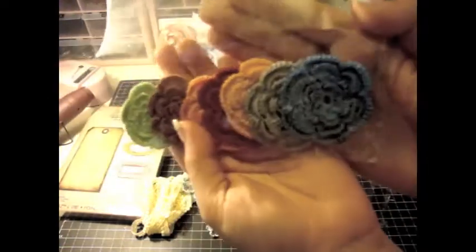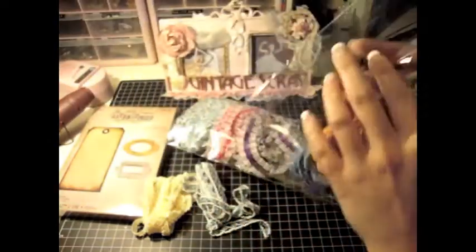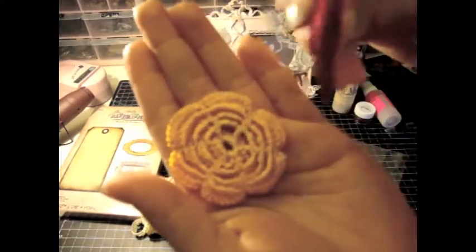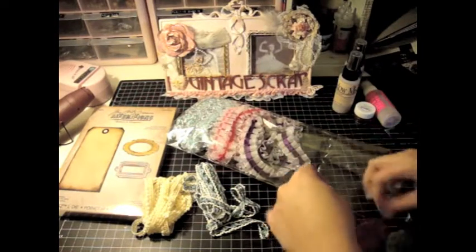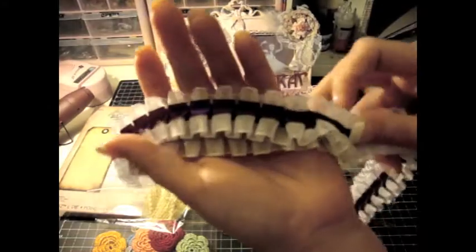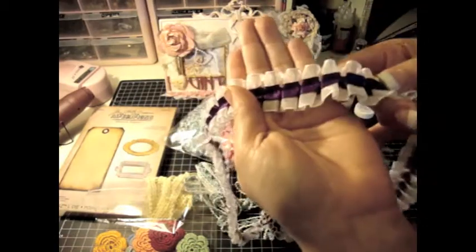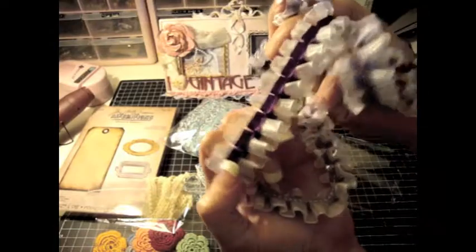Frog Feathers also has flowers and I don't have any of these yet, so I'm super excited about using these. Look at how gorgeous these are — I believe this one is called the Crochette Vintage Flowers. And Christy sent me some of her new trims — these are amazing. This one is like a nice dark purple and I think she hand-dyes these. It's really, really beautiful. She sent me so much — thank you so much, Christy, you're so generous.